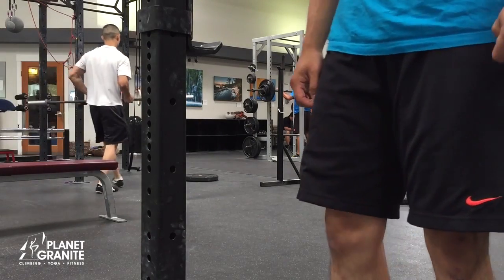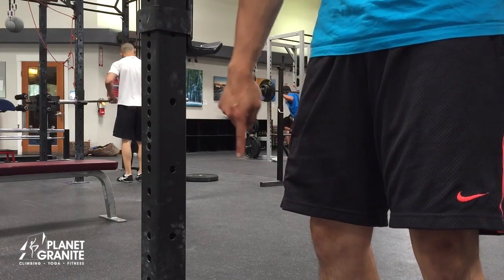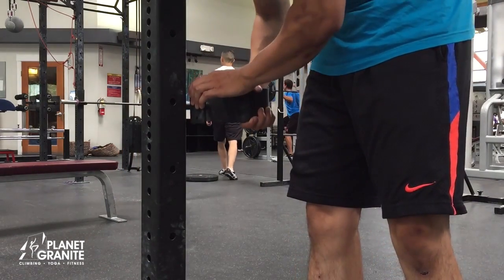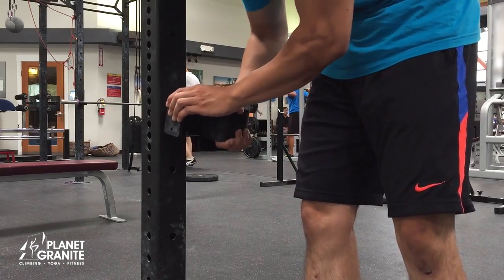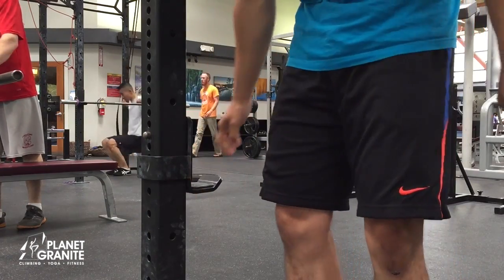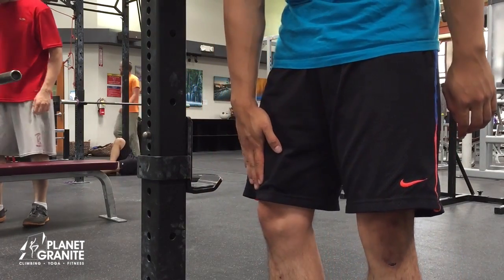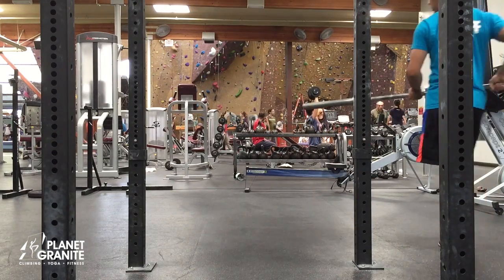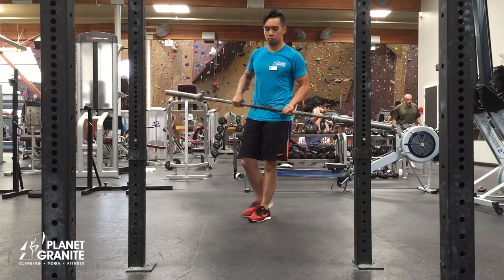For this exercise, you will need to use a rack on the road rig. Adjust the rack height to be right above your knees. Grab a 45-pound barbell and place it on the rack.